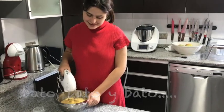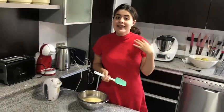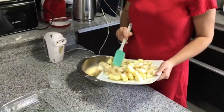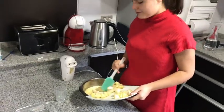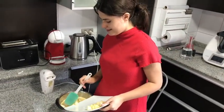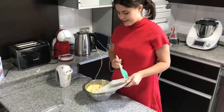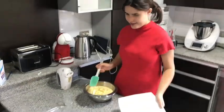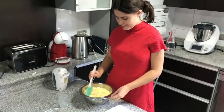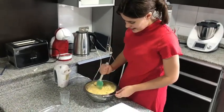Vamos a incorporar las frutas con el batido. Así, lo ponemos todo. Y ahora lo revolvemos y seguimos revolviendo con la paleta.